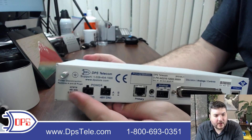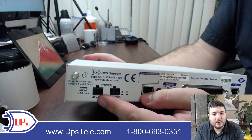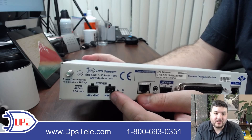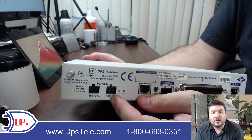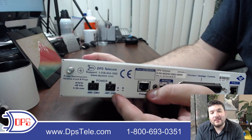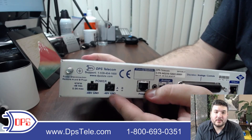Moving to the back panel, you have a grounding lug so you can attach it to your grounding system. Then an A and a B power input. There are little LEDs to let you know if you've wired it backwards, so there is some protection in case you get it wrong. This is a negative 48V build. You can also have plus 24V and some other voltage builds depending on your environment. And if you need to run AC, we can include a wall transformer that will convert to the DC voltage of the unit.